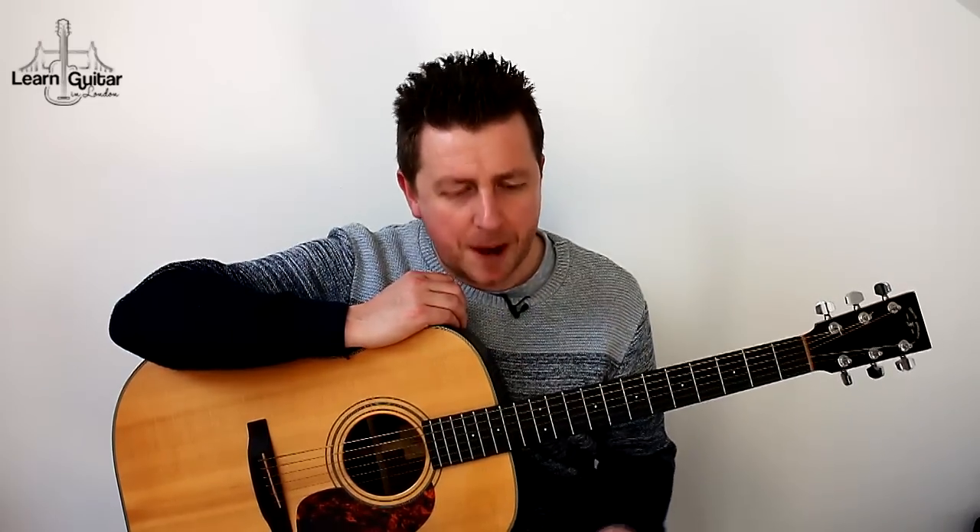It gets played throughout the song and it's a lot of fun to learn. It's especially good to do this if you've got bigger projects on the side, like learning to change between chords in a certain song. Give this a go and have it as a little bit of light relief in your practice. Let's start learning it now.